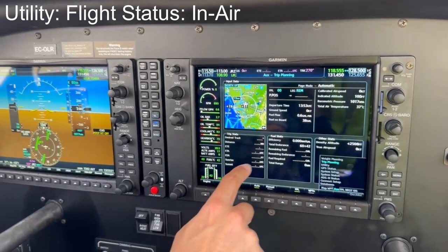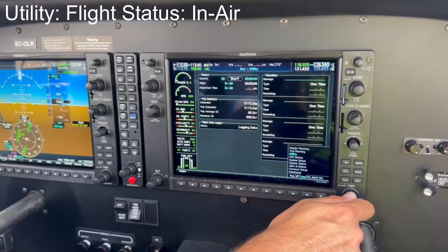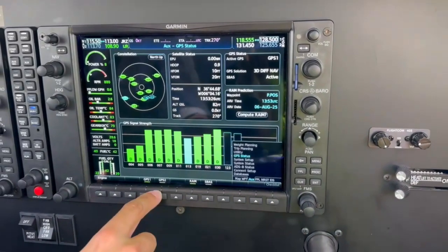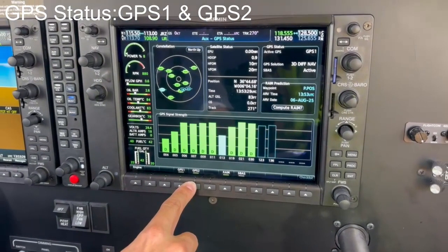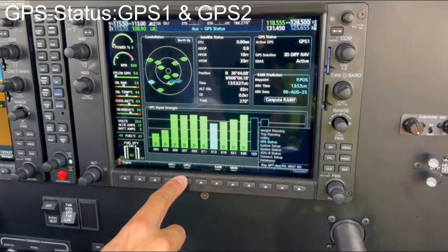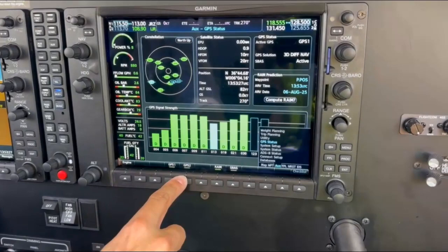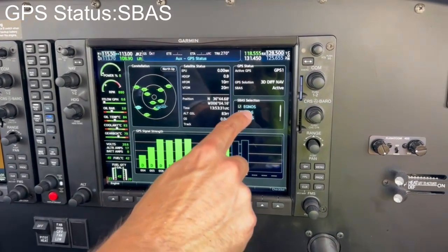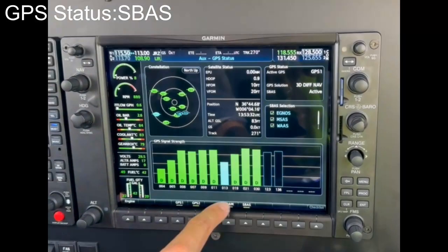Move to the next page called Utility to check that the aircraft status is in air. Move to the next page GPS Status to check that the GPS signal strength is correct for both antennas, GPS 1 and GPS 2, with a minimum of 6 satellites available on each. Press the SBAS subpage and check that IGNO-SS is active and the GPS solution is full 3D accuracy with SBAS augmentation.